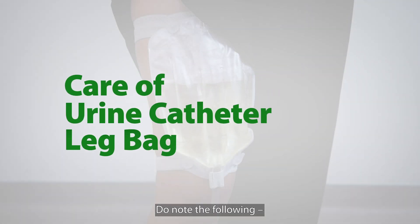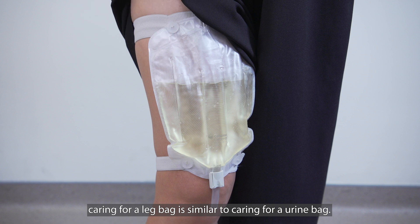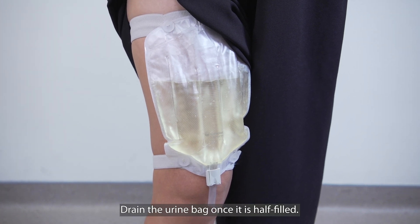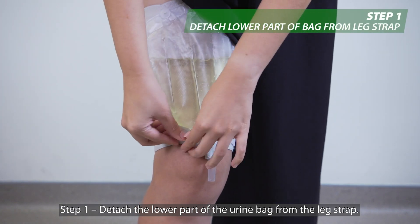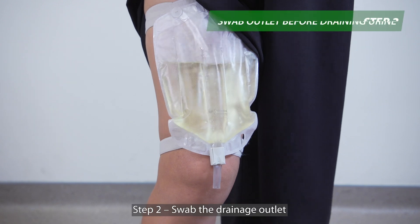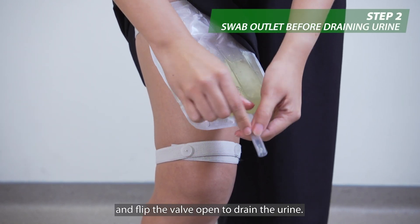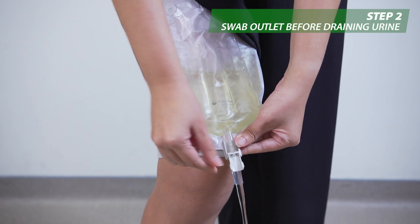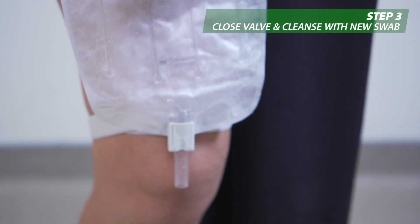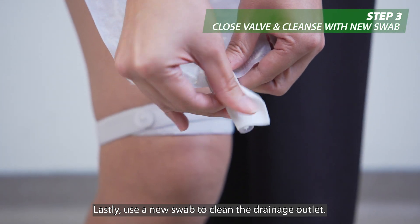Do note the following: caring for a leg bag is similar to caring for a urine bag. Drain the urine bag once it is half filled. Step one: detach the lower part of the urine bag from the leg strap. Step two: swab the drainage outlet and flip the valve open to drain the urine. Step three: close the valve. Lastly, use a new swab to clean the drainage outlet.